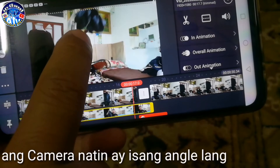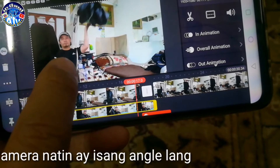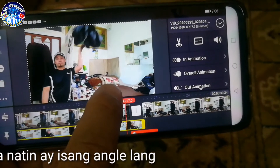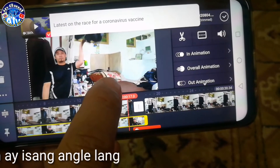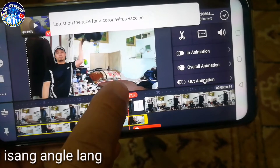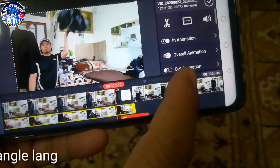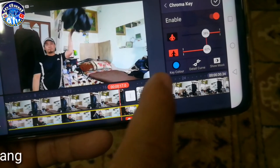Dito sa first layer, sa second layer na ito, ito yung shoot natin. Napansin nyo sa first — mayroon akong tila na nilagyan dito. Okay, so ini-chromakey natin yan.